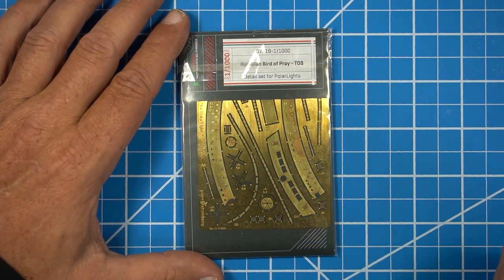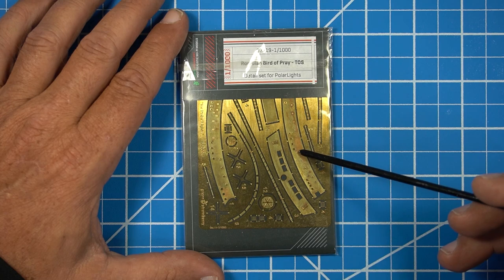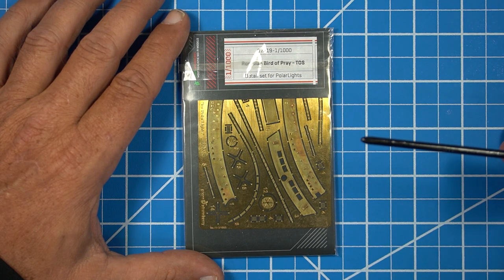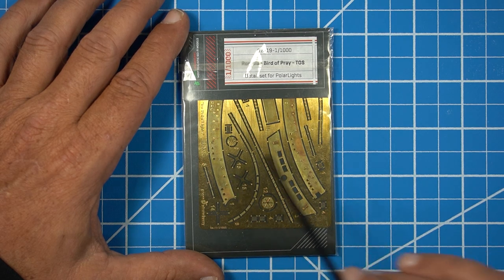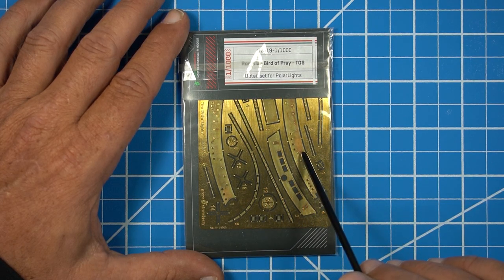So the question is, do you really need this PE set to accurize the Romulan Bird of Prey from Polar Lights? No, you don't, because most of the stuff on here is not accurate according to what we've seen on TV. But if you do use this set in its entirety, you can make that Romulan Bird of Prey look a lot more spiffy than we saw in the TV series. The two main parts I would use are the windows for the front — those will be needed because I don't want to try to do those by hand.